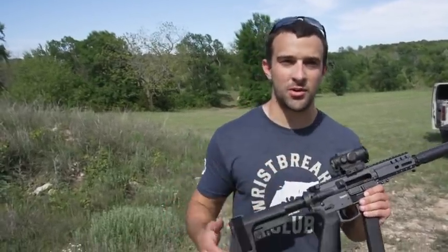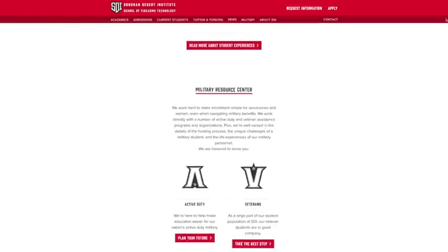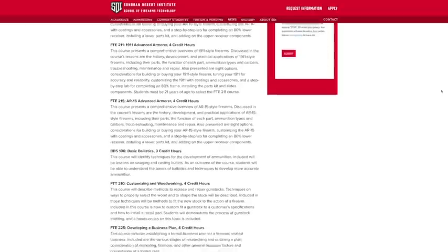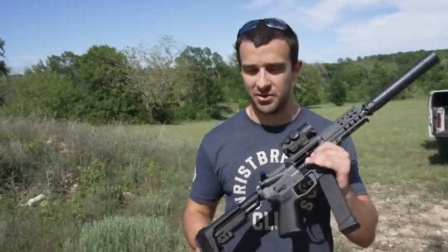Before we get into it, quick thanks to our long-time sponsor, Sonoran Desert Institute, or SDI. I'll put a link in the description to check them out. It's your place to get courses on anything gun related — whether it's firearm repair, gunsmithing, shooting sports management, ballistics, and many other things. You can get certifications and they have several different funding options, so you can make a career out of the shooting sports. Pretty darn sweet. Thanks SDI, Sonoran Desert Institute, for sponsoring this video.